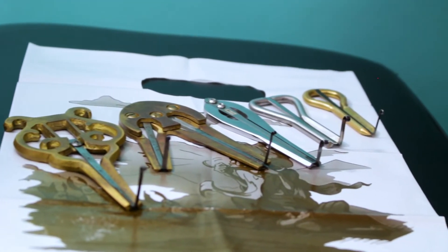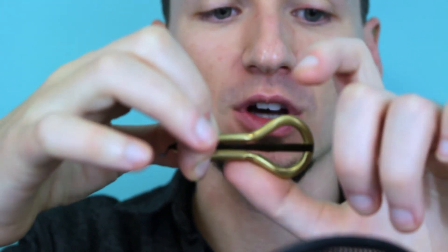Different jaw harps come in different shapes and sizes, so you'll need to adjust your handling for each jaw harp, but they will still have the basic fundamentals. So let's talk grip. In your non-dominant hand, you're going to use your thumb to stabilize the jaw harp. Your thumb should follow the contour of the jaw harp here.